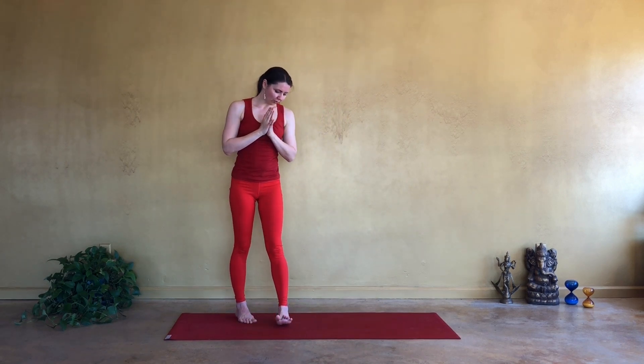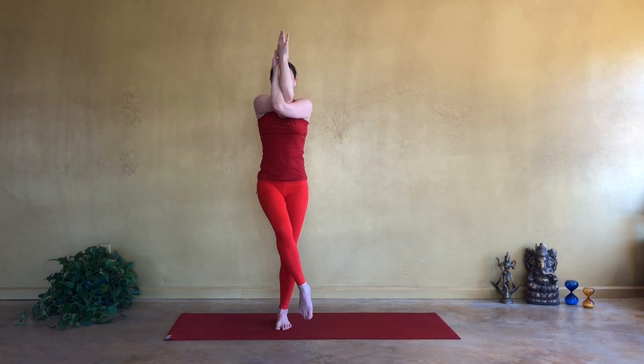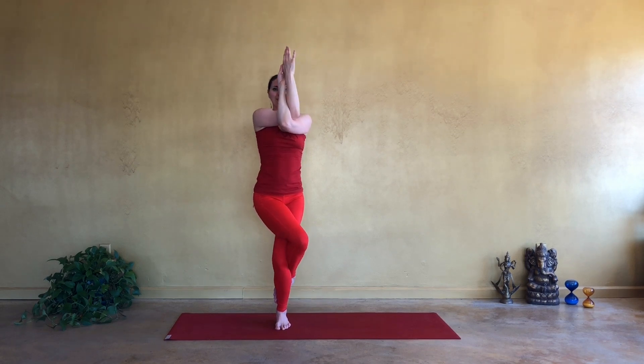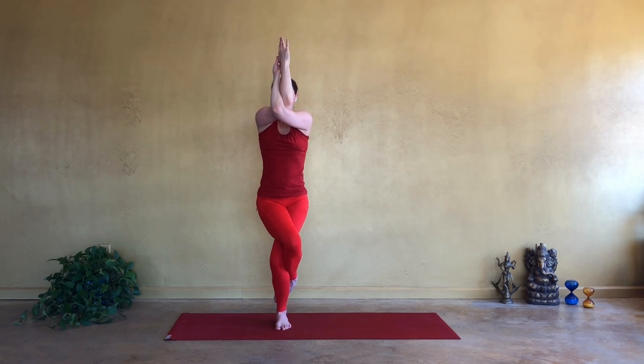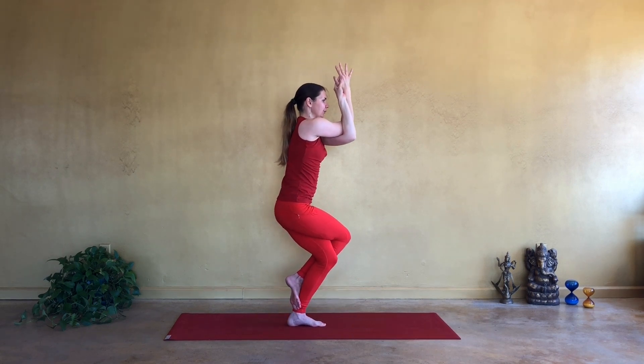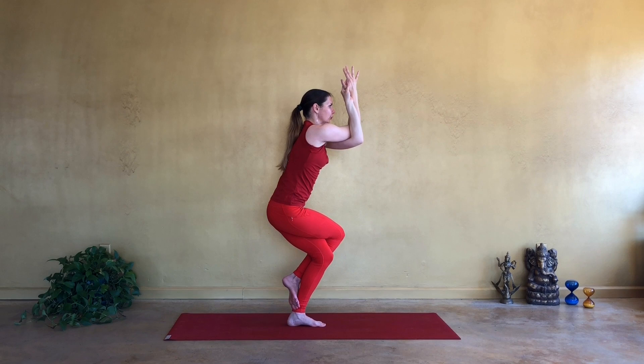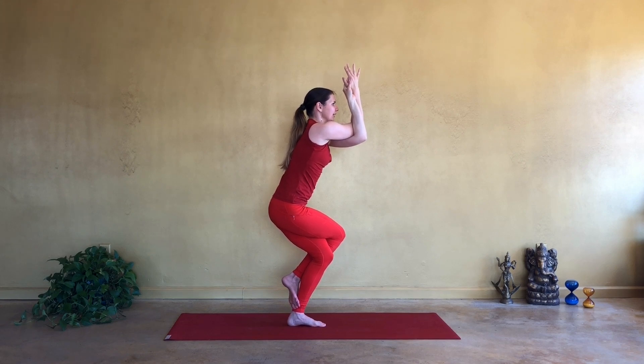Inhale, reach the hands up and over and on exhale, left elbow under the right. Go ahead, interlace your palms or hug behind the scapulas. And then if you can, reach the left leg, placing it on top of your right thigh, and then maybe hooking the foot around the ankle, squaring your body, hips facing forward, elbows as high as the shoulders. And then go ahead, if it's in your practice, bend the knee deeper, sinking the pelvis down, keeping your spine straight, taking two full cycles of breath here, staying strong. And yet creating ease and steadiness through this pose.